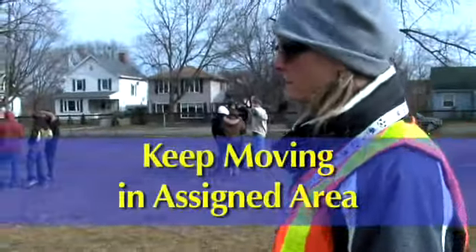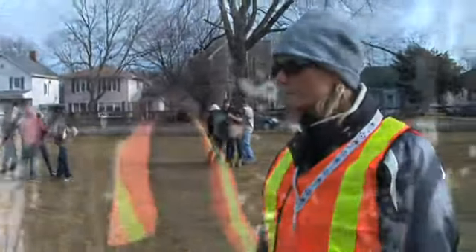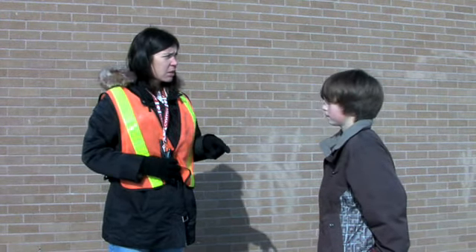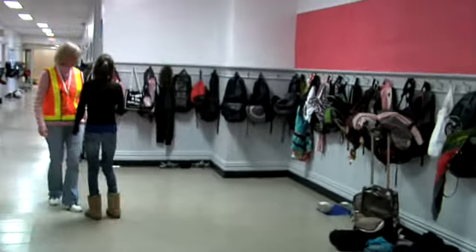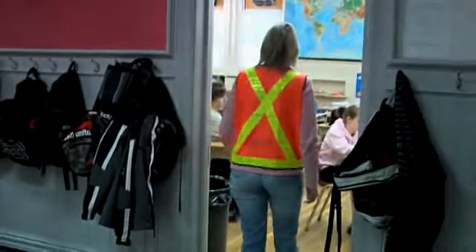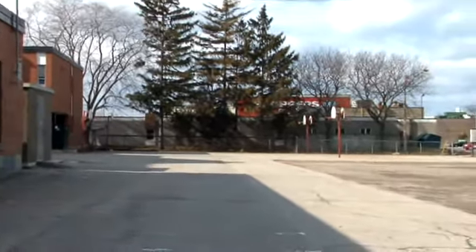During outdoor supervision, keep moving so that you cover the entire area you are assigned. Be observant and aware of any activity that could lead to injuries or trouble. While supervising indoors, you also need to be visible in your assigned area. Move at a steady pace and connect with students as you proceed. Whether indoors or out, you need to be consistent and keep your eyes open for anything that may pose a risk to the safety of students.